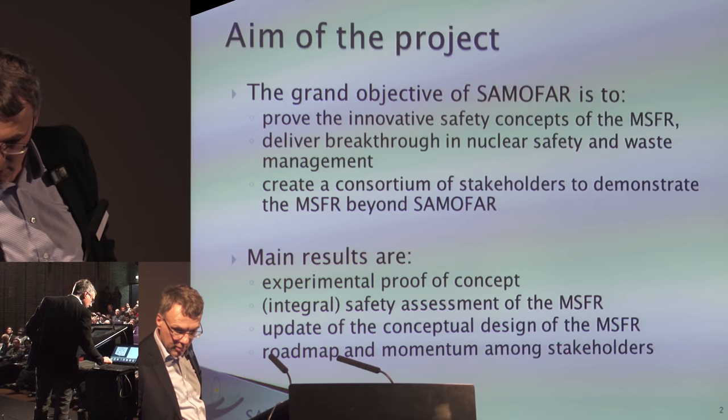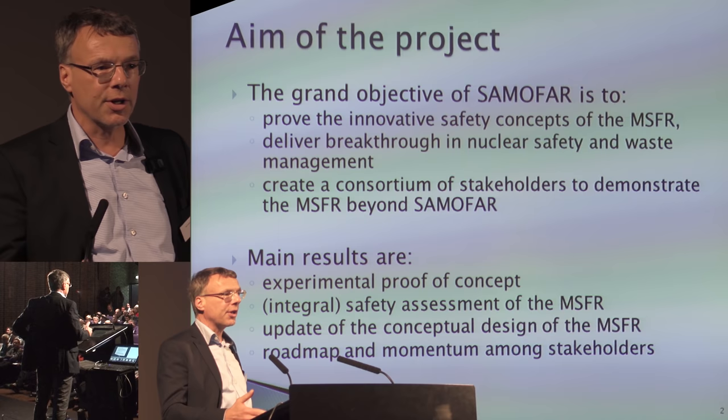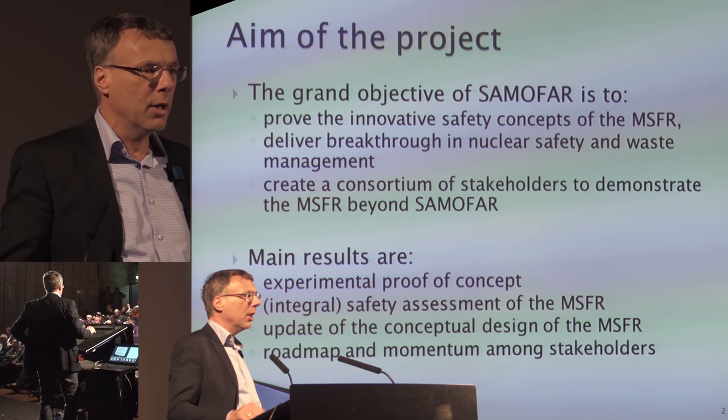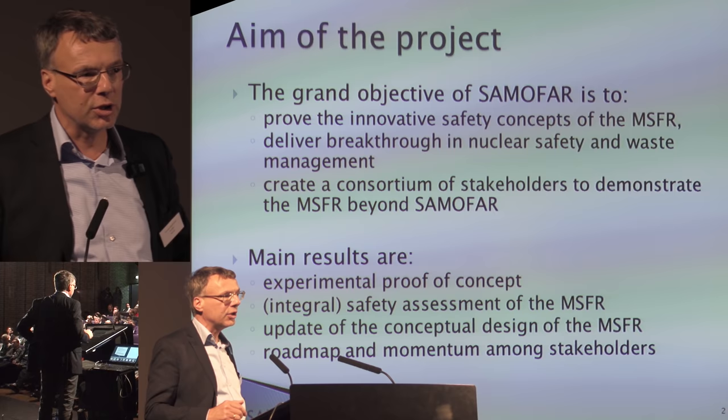The aim of the project is to prove the innovative safety features of MSR — from freeze valves to the retention capabilities of the salt. All these things we have investigated in the SAMOFAR project. We also want to create a consortium of stakeholders to move forward with the results we achieve. The main results are experimental proof of the innovative safety features of the MSR or the MSFR.